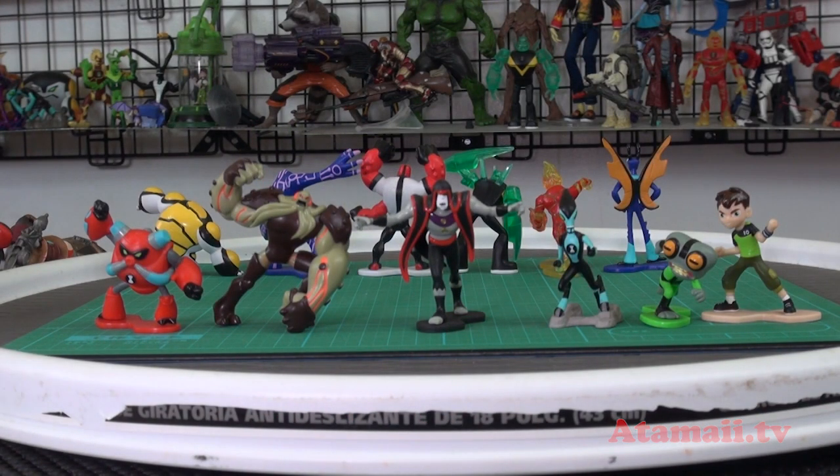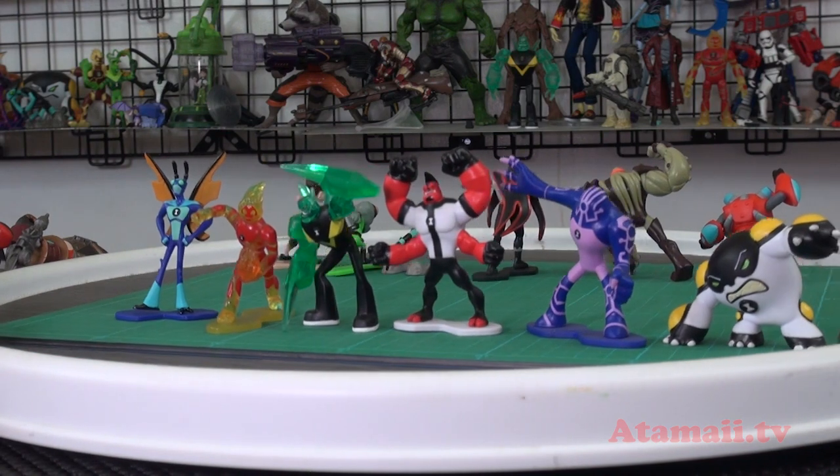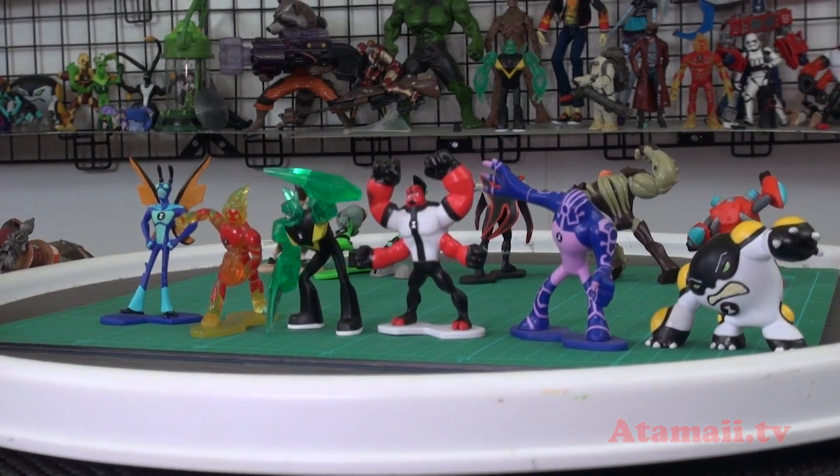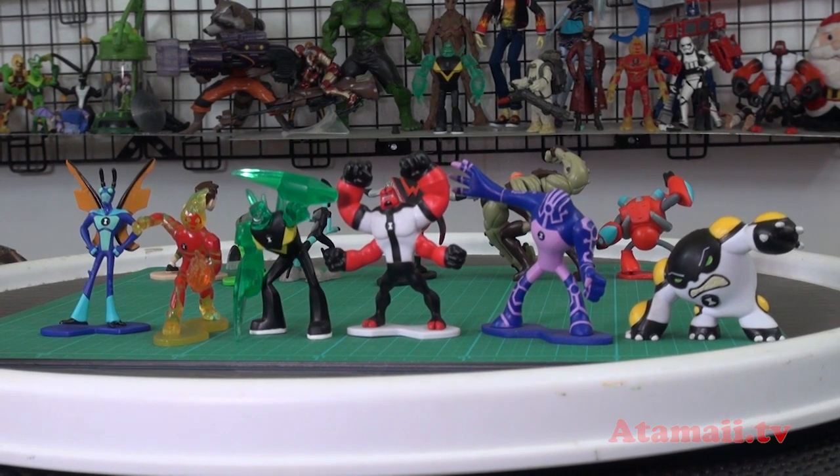Here are all the figures laid out back to back — there's not enough room there's so many! One, two, three, four, five, six... there are twelve; thirteen if I had Wild Vine, which I didn't get. That's ten aliens plus Vilgex, Hex, and Ben — thirteen total. That's a pretty good collection! Maybe I'll have these guys do some kind of adventure together, put them in the vehicles and see if they can ride them.